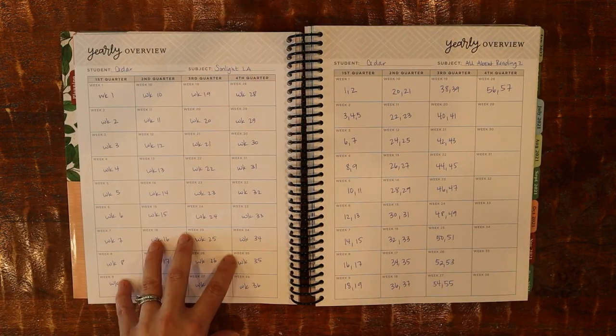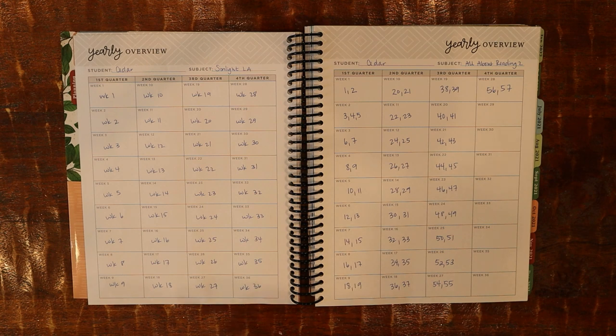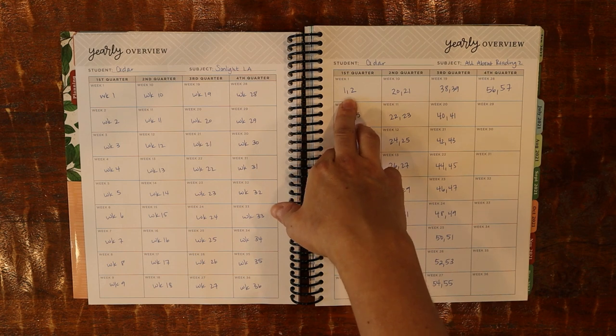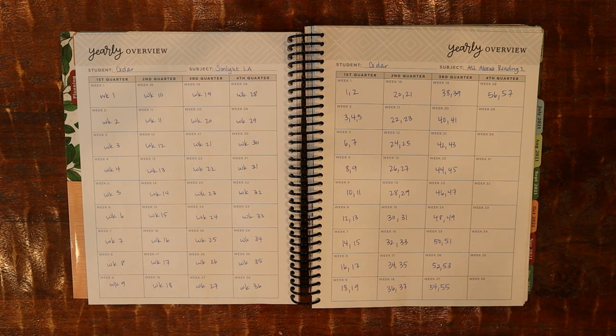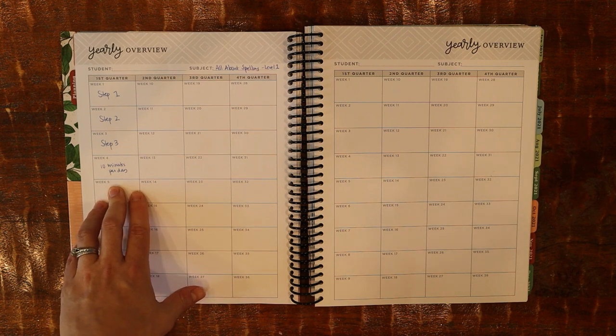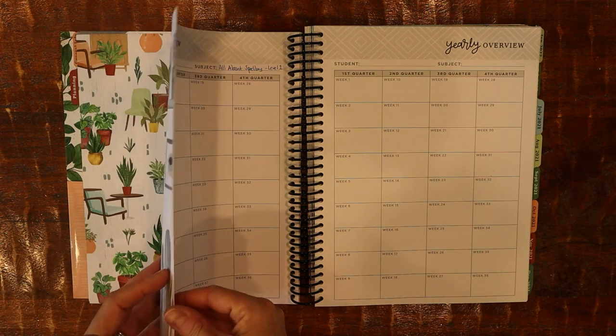Some subjects are much simpler to plan. Language Arts for Sunlight we'll just do week one on week one, week 23 on week 23 — super simple. For All About Reading Level 2, I already know his pace; he usually does about two lessons a week, so I was able to map that out and I'll decide later whether to pick up Level 3. For spelling, it's set up in steps where you have to master one before moving on — you might spend a lot of time on step 13 then whiz through step 14 — so I'm just planning about ten minutes per day.